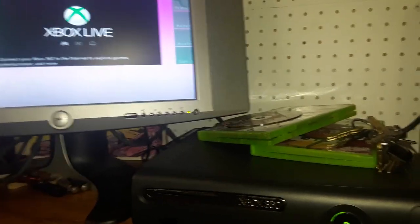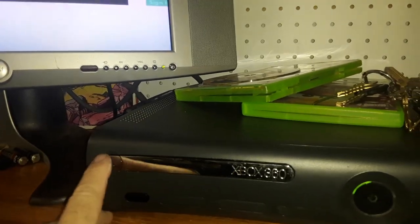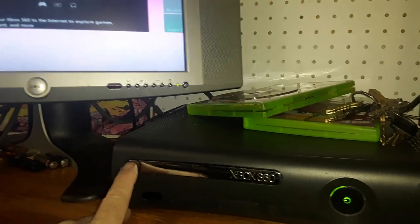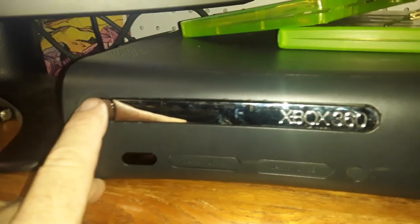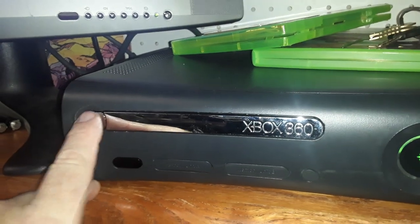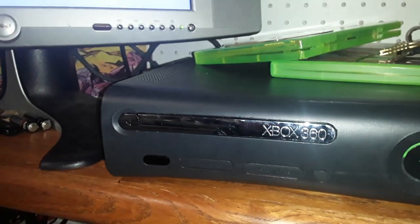I have a 360 Elite with a jammed tray. I press the button and nothing happens — I'm trying to test some games here and it's slowing me down. I press the button again, nothing happens. You can hear the noise, it wants to open, it's trying, it just cannot do it. I'm going to do a simple fix.